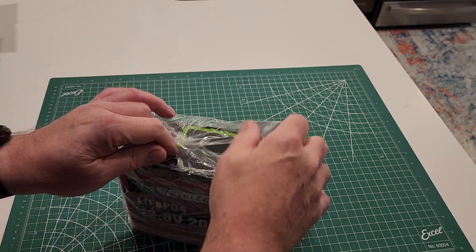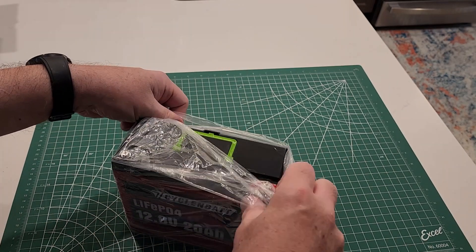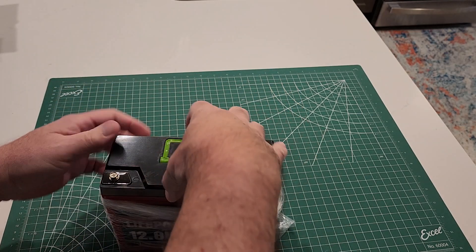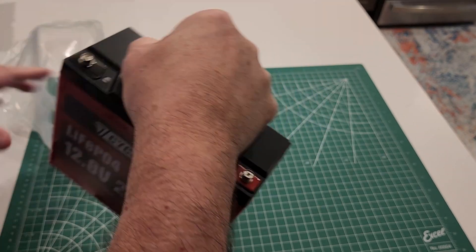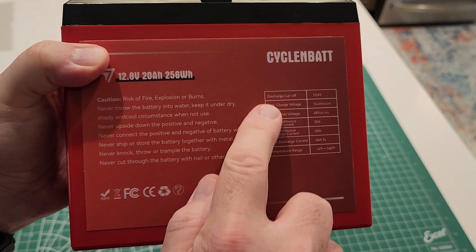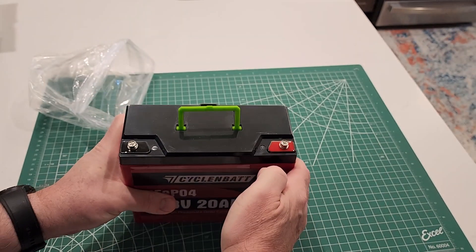Let's go ahead and get the battery out of the plastic. It's a very snug fit. The battery is rated 12.8 volts, 20 amp-hours. There's a guide on the back, and you can see the positive and negative terminals. That's the Cycle NBAT LiFePO4 battery.